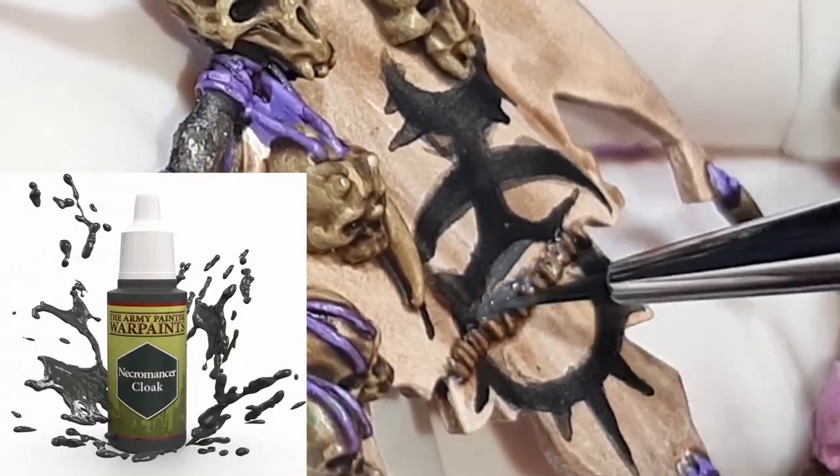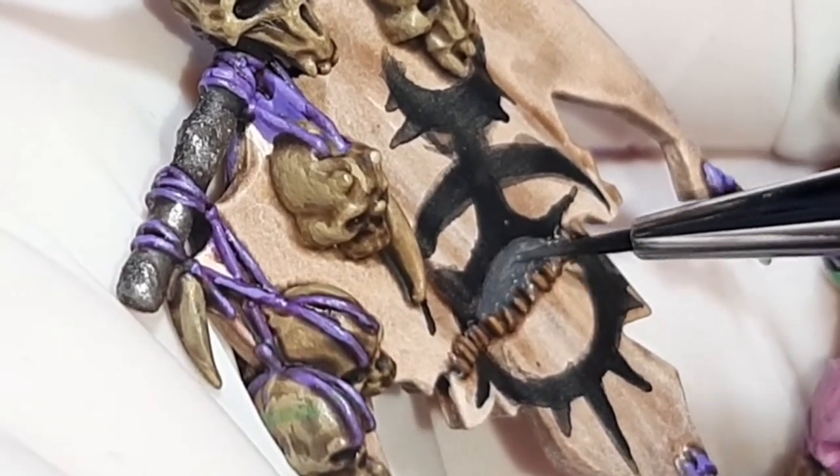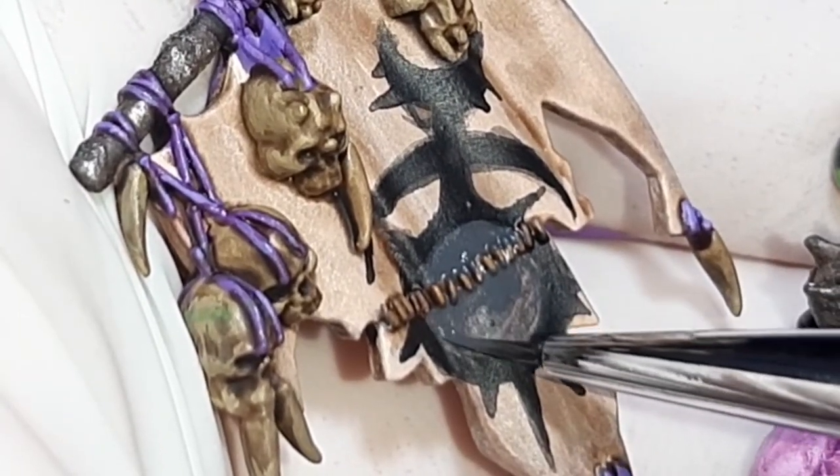This next paint is Necromancer Cloak from the Army Painter. This is to fill in the circle and I required two coats with a little water mixed into the paint. Whenever you apply multiple coats of a color, always let the previous coat dry fully before applying the next.